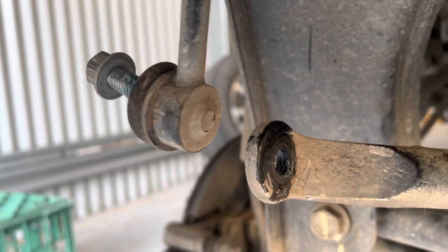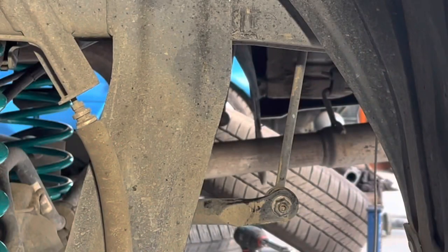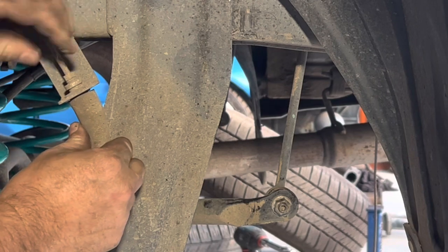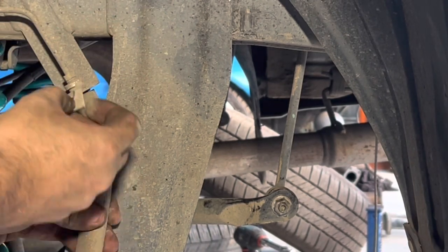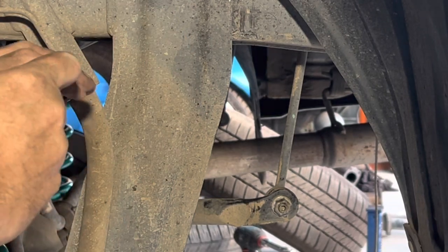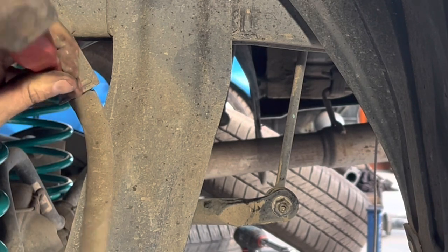I'll now jack the diff up to reconnect the two sway bar links — that's the sway bar link pin re-tightened. All that's left on this side is to put the brake line back in the right location. Shift it up until you can see the recessed line go through, take the clip, push it underneath and all the way home, then tap it in.